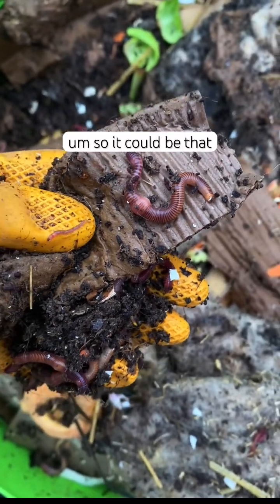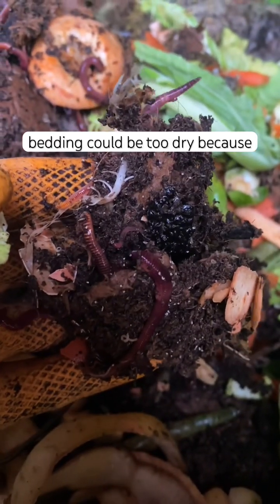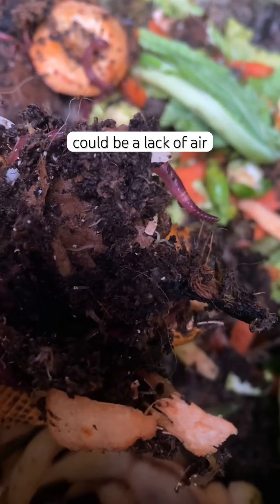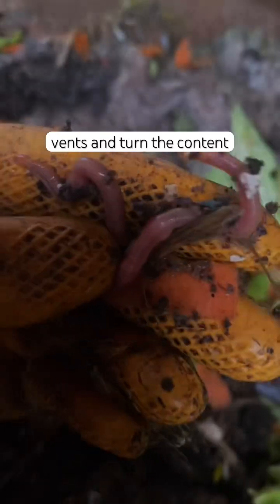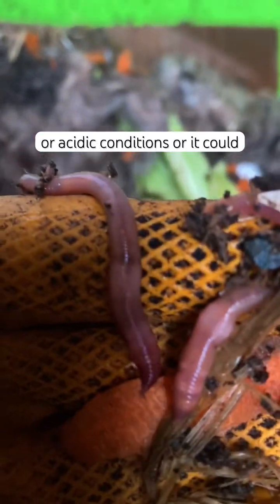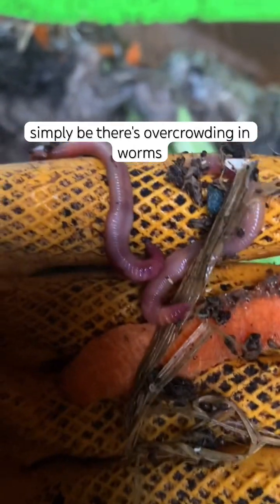It could be that your worm is dehydrated, the bedding could be too dry because worms need moisture to survive, there could be a lack of air circulation — so just check the air vents and turn the content. It could be high salt or acidic conditions, or it could simply be overcrowding in worms.